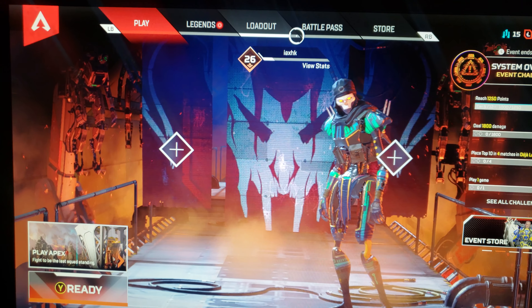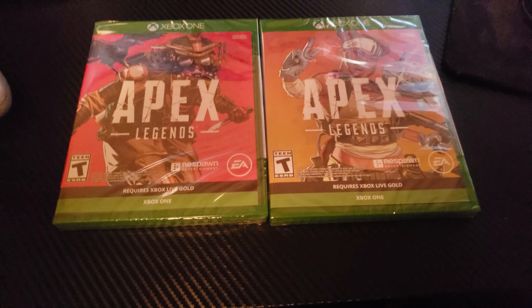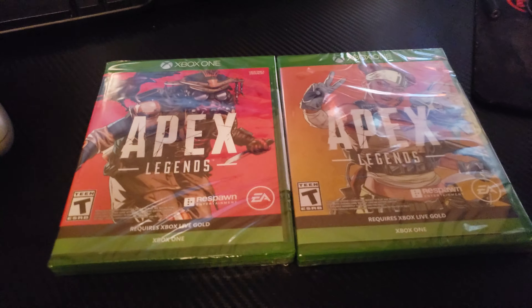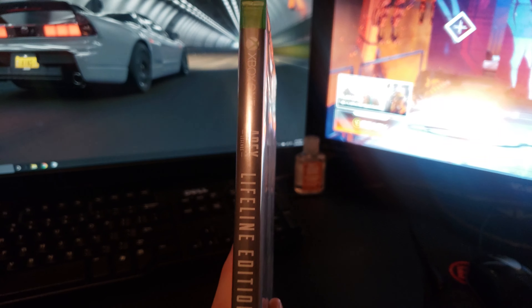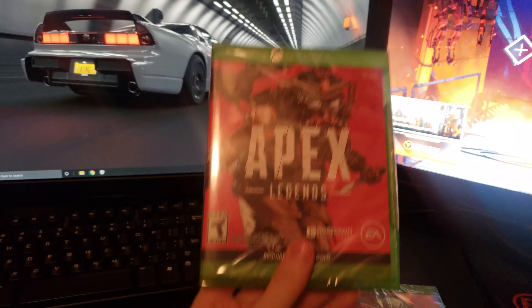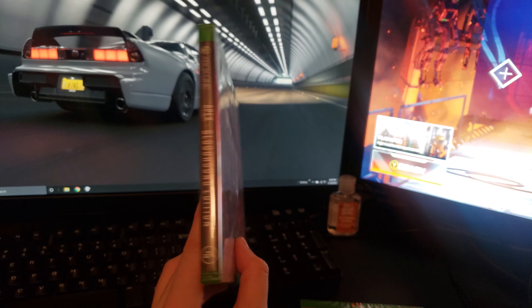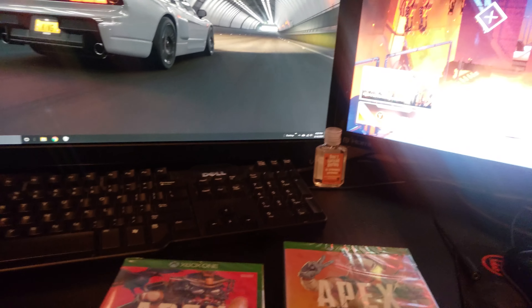They were on sale — get this, original pricing $20, but $12 bucks each! I was able to pick up these bad boys: the Lifeline Edition of Apex Legends right here, and the Bloodhound Edition. Pretty cool, I'm super excited about this.